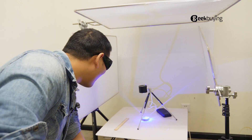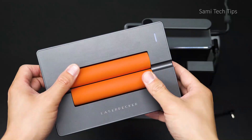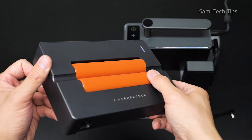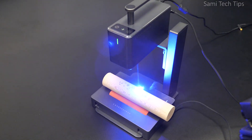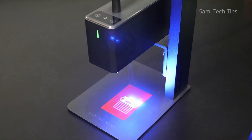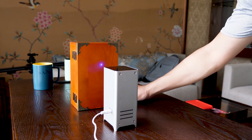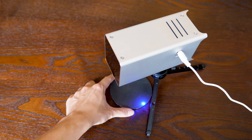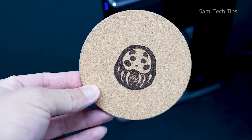I have reviewed some laser engravers and I like a lot of them, especially the LaserPecker too — they even come with a roller booster that enables you to engrave almost any curved surface, which is impossible for others. In general, all those engravers perform really well on many things, but none of them have particularly good performance on metal due to the blue light laser that has less powerful energy for engraving.